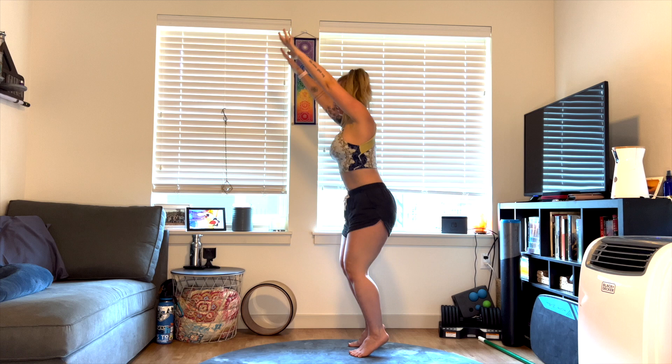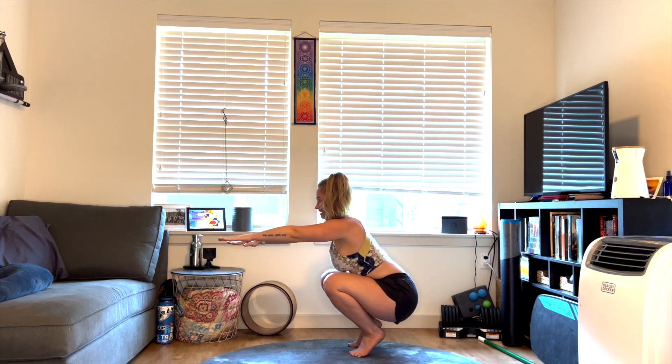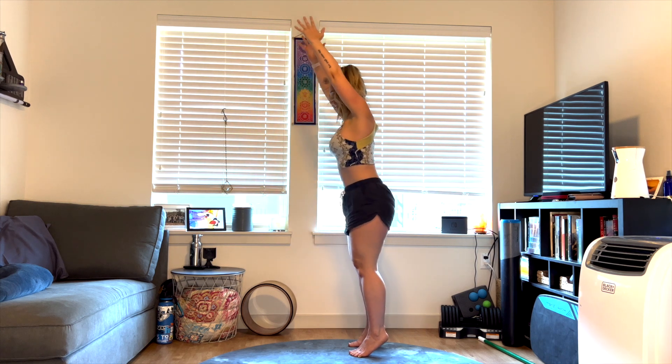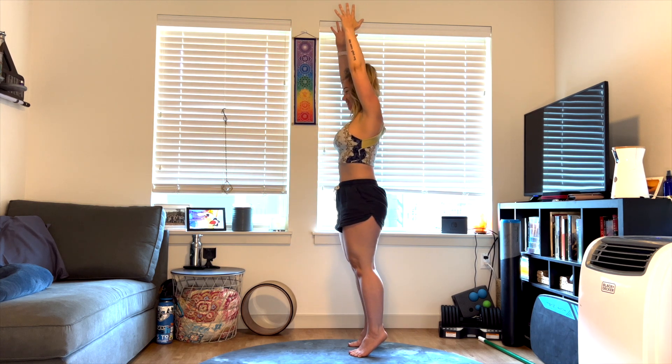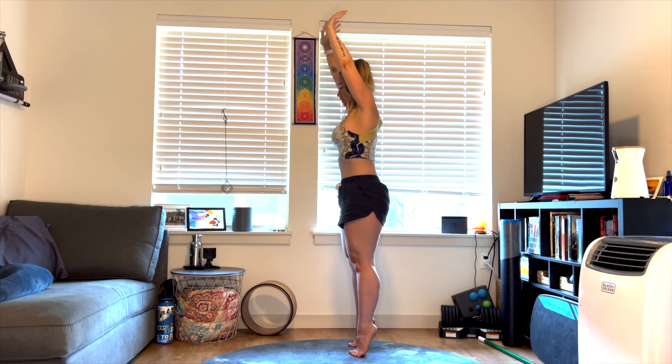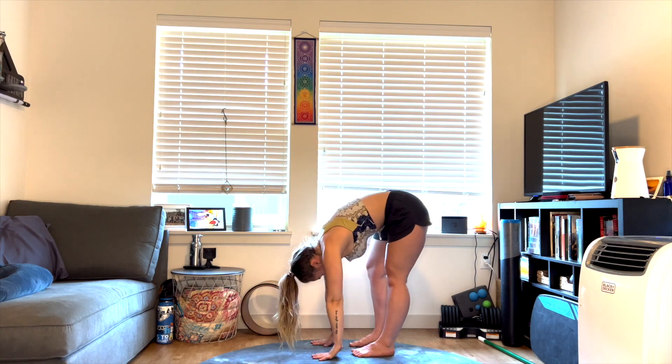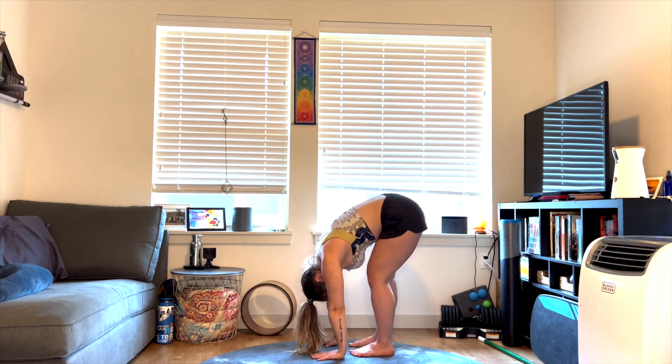Last one. Come up and hold — even if you have to falter around to find your position and balance. Holding and breathing for three, two, one. Send the heels back to the earth, forward fold. Shake out the hips — any movement that feels good here.